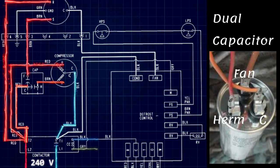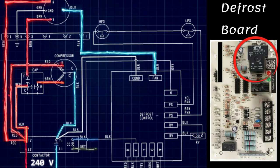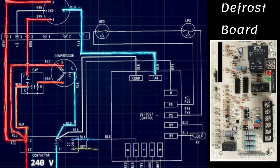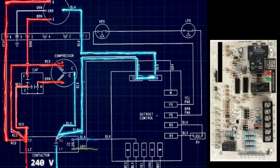The common terminal on our condenser fan motor runs back to the defrost control board, which contains a relay — a normally closed relay. We will get into this when we cover the defrost cycle very soon. For now, the relay is closed, so power travels through, back to the other side of the contactor, completing the circuit, and our condenser fan motor starts.